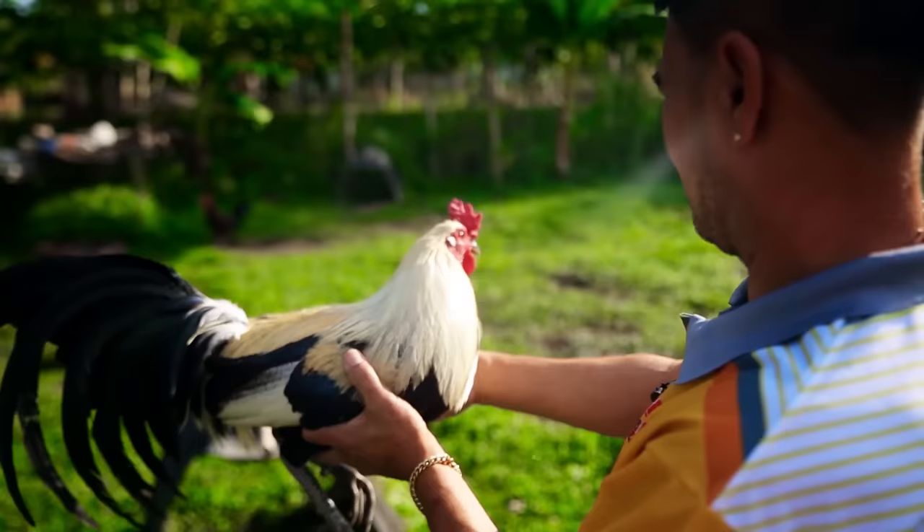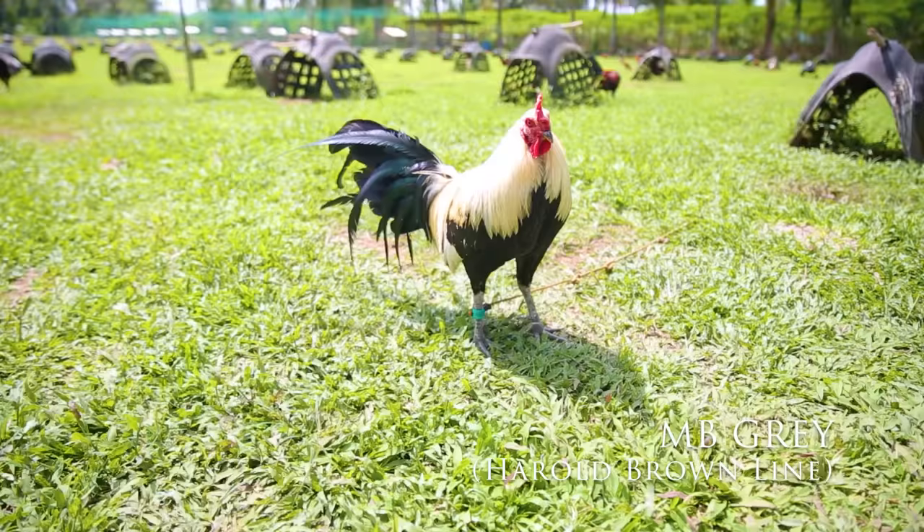Usually, ito talaga ang pinakasekreto nila — yung mata, talagang mapupula talaga yung mata nila. Tsaka yung hubog ng katawan nila, ang ganda. Medyo malapuso sila.